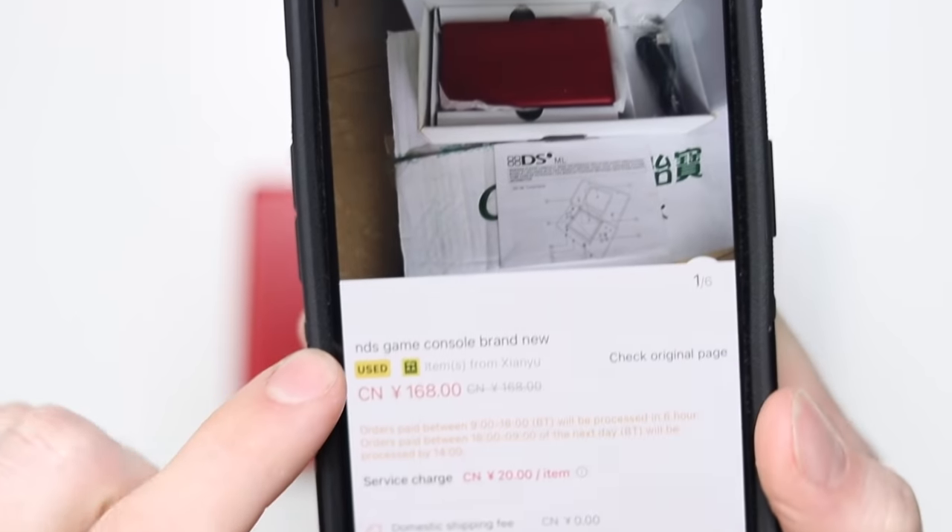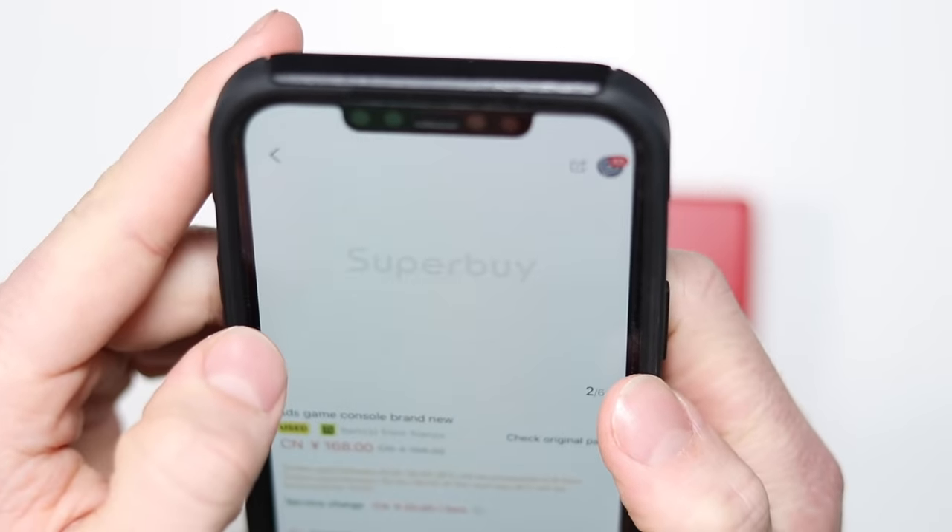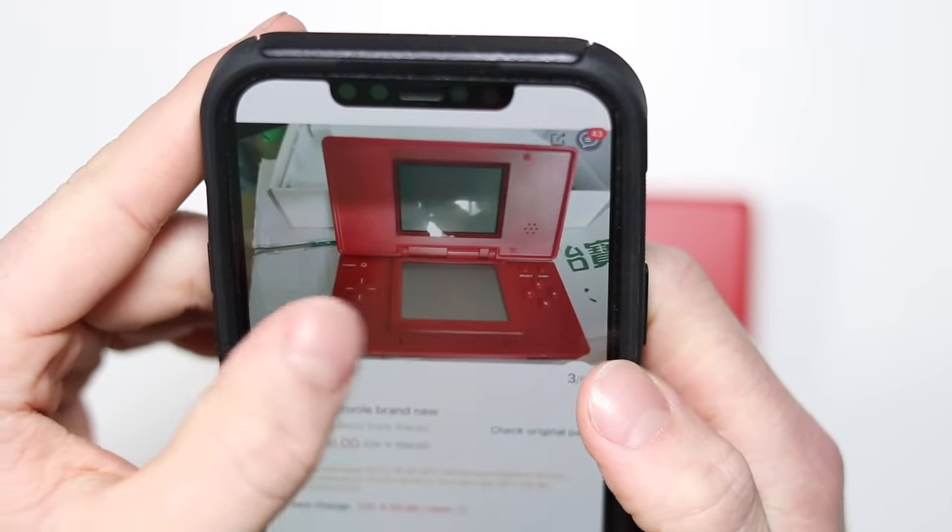So I found this thing on Taobao, which is a Chinese buying site — a little bit like eBay, but for China. Anybody can sell anything on Taobao, and this thing popped up marketed as a Nintendo DS. The listing literally calls it the NDS, Nintendo DS game console, brand new. I do have one with a box, but that's stuck in China — they won't ship it to my address. So this one I had to buy again, and my friend Jamie bought it and shipped it over from Japan actually. This thing has been all over the place to get here.